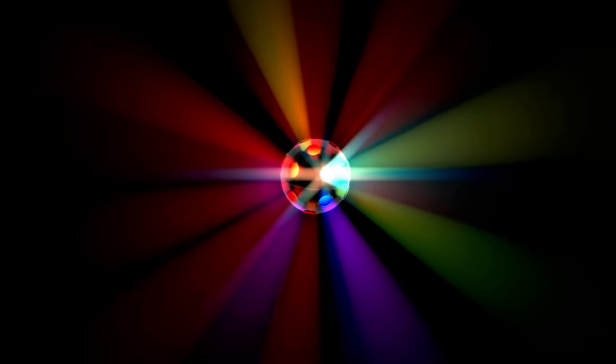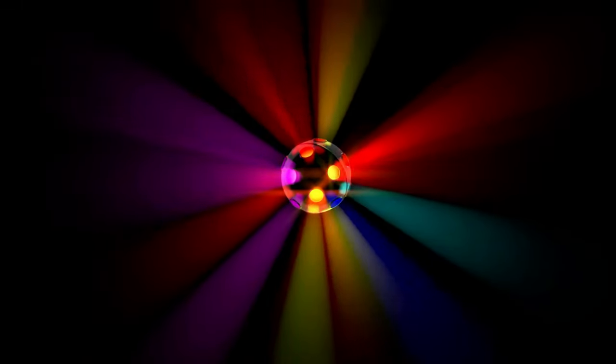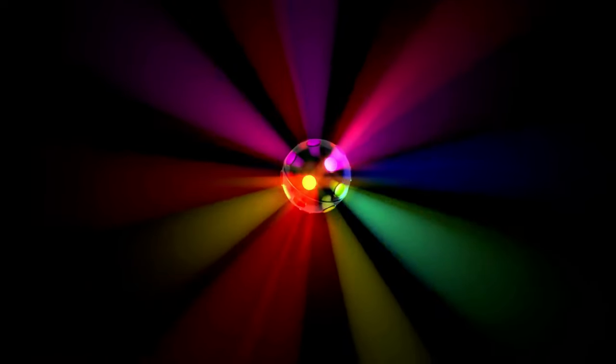I also bought, for a very similar price, two little mini disco balls that are also very nice. Certain ones are better in different situations. The star projector is a little more high quality and high class, but the disco balls are much more eye-catching with a lot more intense color. You almost don't even need two — they come two in a pack — but they're very eye-catching.